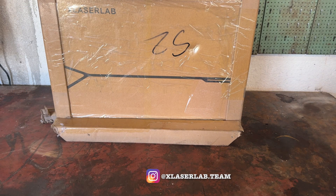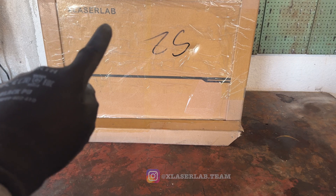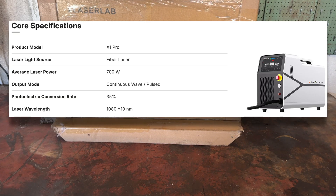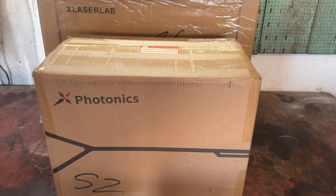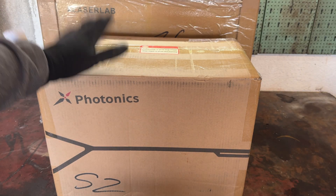As unbelievable as it sounds, XLaser Lab actually did just that. They sent me their X1 Pro laser, which is a 3-in-1 machine — it welds, it cuts, and it cleans. In fact it does so much that one box just wasn't enough to contain it, so it arrived in two.